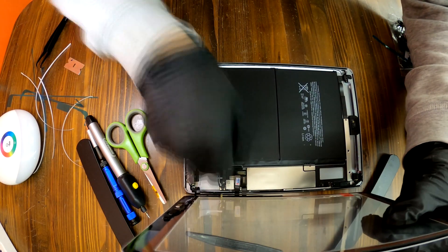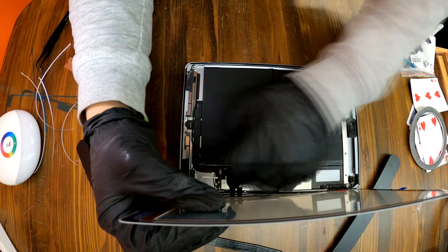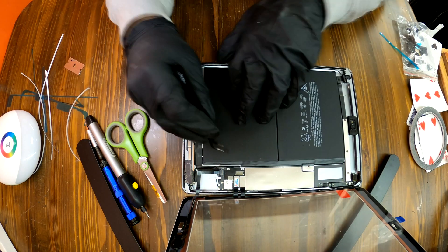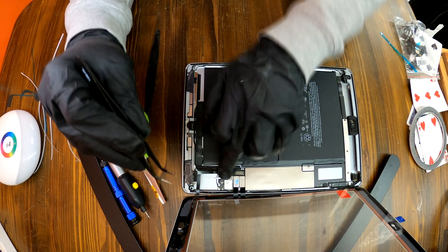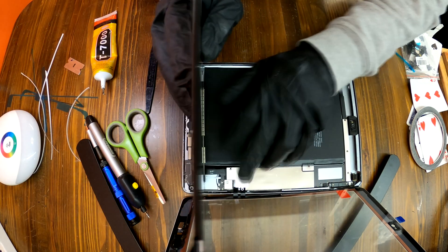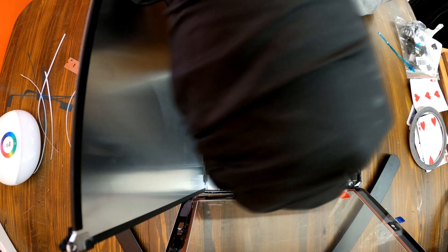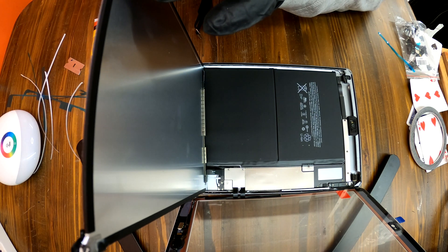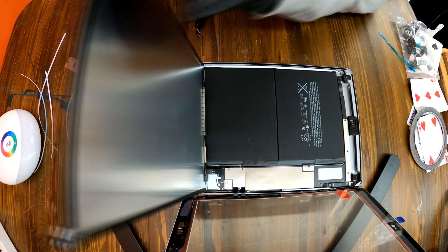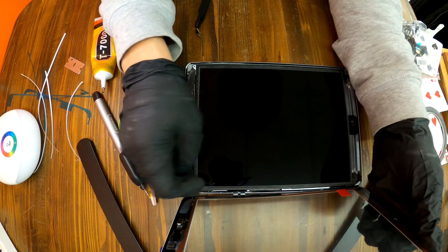It is now time to reassemble everything. Install your digitizer, connect the cables for your digitizer, and connect the home button cable. Then you can put your LCD back. Make sure you install the metal shield and put the three screws back in place.